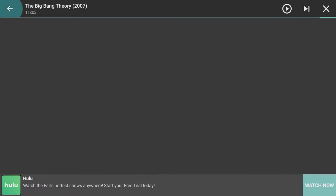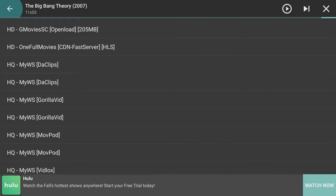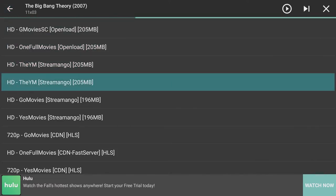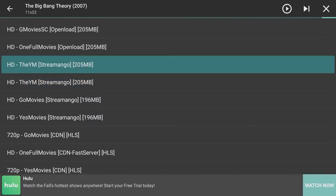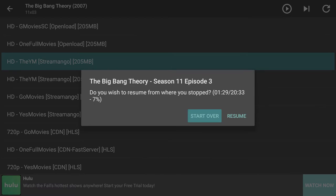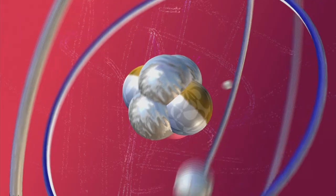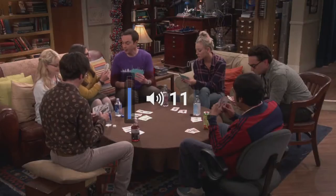When you're within Terrarium you do get a quick ad usually after watching something, but it's not a big deal — just press the return button on your remote and you're out of the ad. If you wanted to help out the development of Terrarium, I recommend clicking on an ad here and there — it helps the developers make the app even better. You just select the episode and it'll start playing.